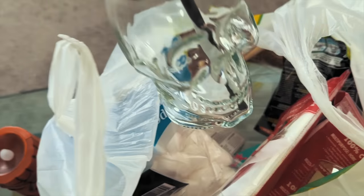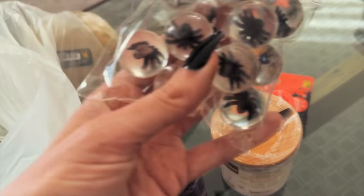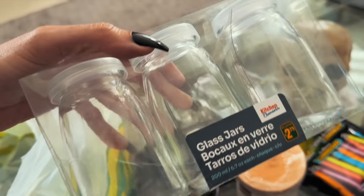Today I'm going to share 10 super easy Halloween DIY decoration ideas that anybody can do, and you can get all of the materials from the dollar store.